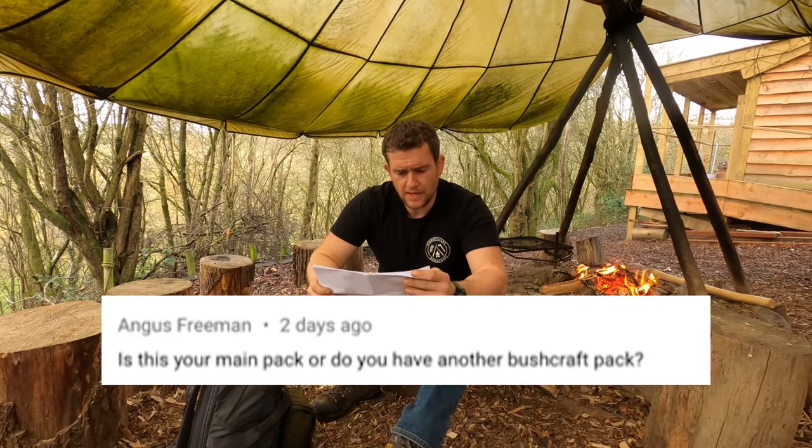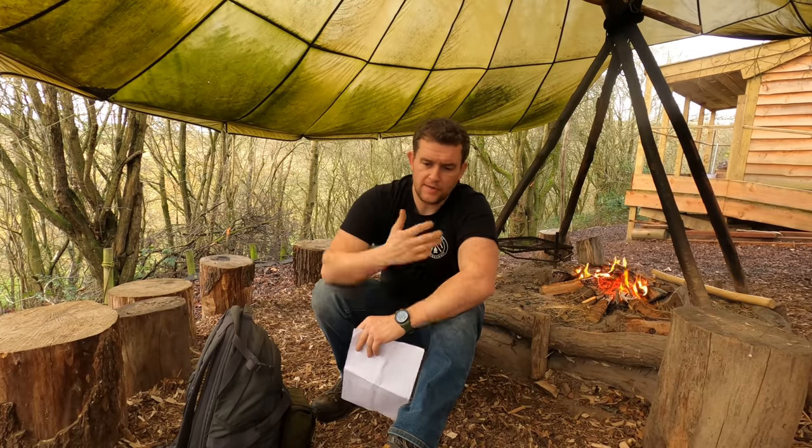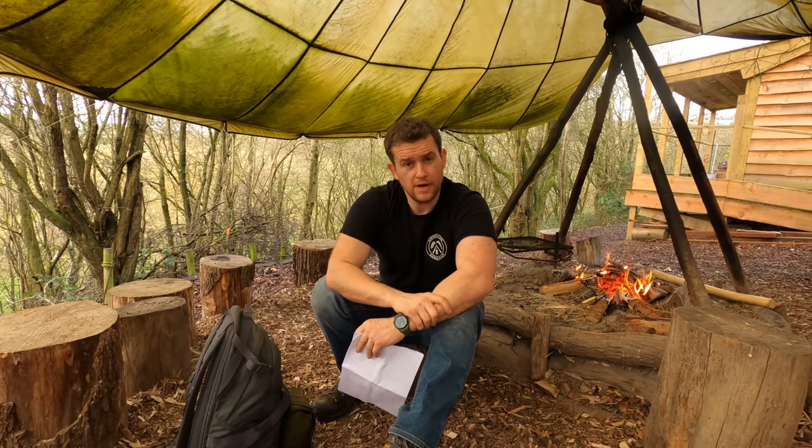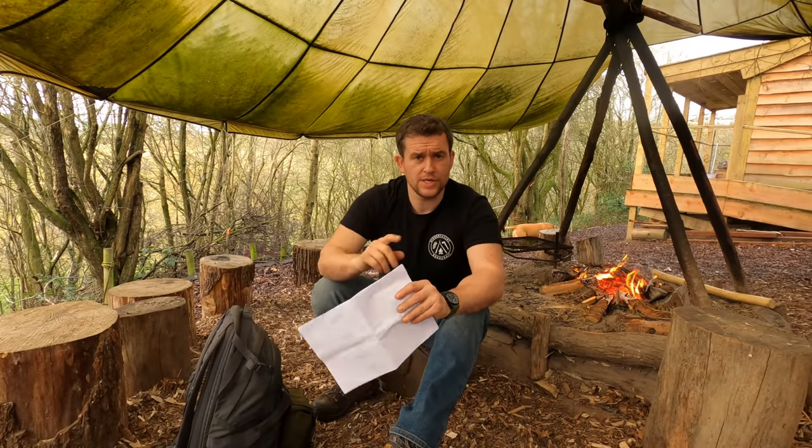Angus Freeman asks: 'Is this your main pack and do you have another bushcraft pack?' Well, Angus, I'm just in the process of building a new pack. That Carry More SF bag and I have been on quite a journey — I'm quite emotionally tied to it, but I've had it since 2007 and it gets used a lot. I want to retire that bag and use it for light duties. I'm looking at a number of options and different brands offering great stuff in the 40 to 60 litre mark, just exploring that as we speak. I haven't nailed it down just yet, but it's coming.